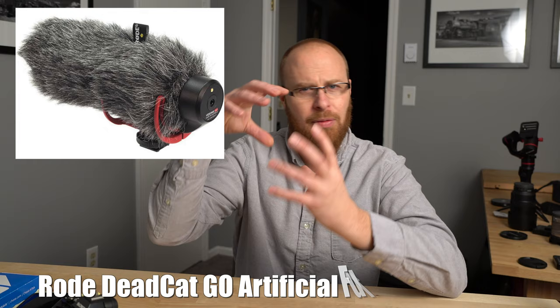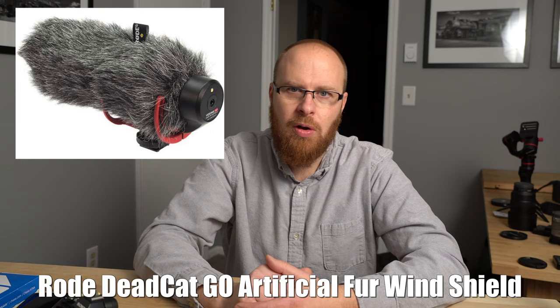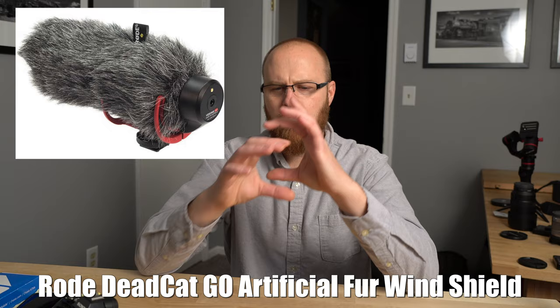The foam cover comes off and you can get that really fluffy dead cat cover, which helps for more windy conditions. So if you're in a windy environment like by the beach, you'd want to get that cover on there. I was pretty impressed with it overall and for the money I thought it worked pretty good. I really appreciate you checking it out. I hope you got something out of this video and I will catch up with you next time. Please have a great day. Take care.